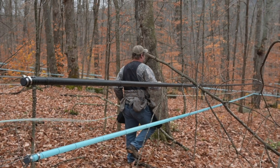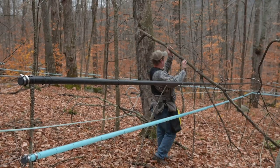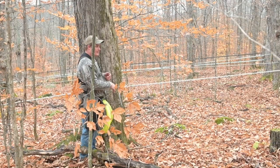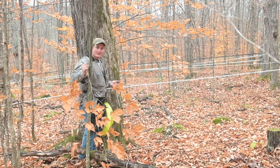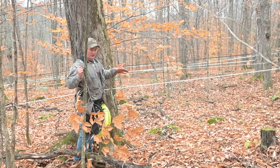Not saying there might not be another branch that'll fall down, but you get the bulk of it done. It'll save you a lot of time in the end and make sure you're not wasting time when you're trying to tap trees, the sap's about to run, and there's a lot more chaos.